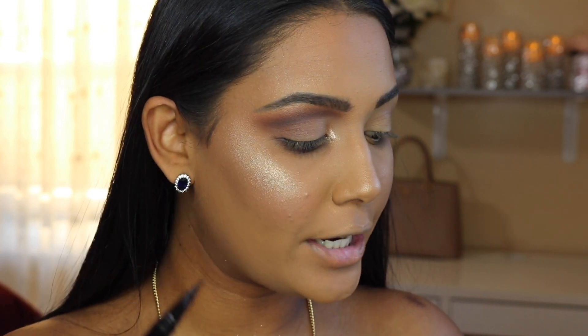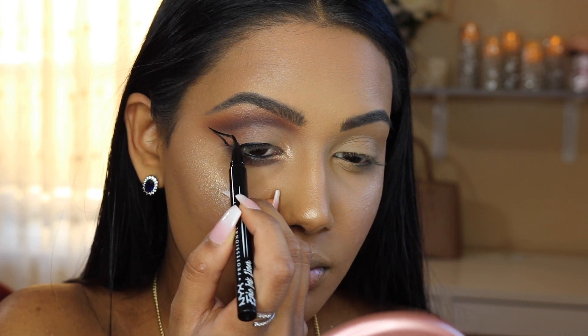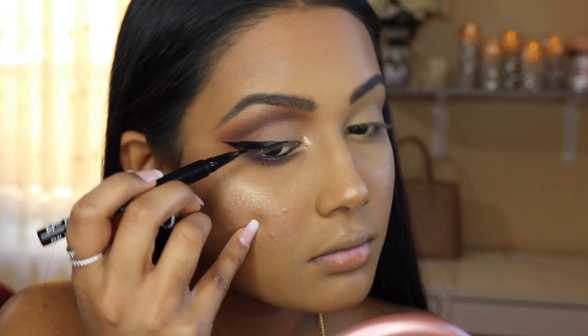Now I'm moving on to winged liner using my NYX Epic Ink Liner. The eyes are pretty much done — the only thing left is to put on lashes. The lashes I'm using are these Kiss Blow Out Lashes in the style Chignon. They don't look like much, but they're super soft and flirty, and that's the type of lashes I'd recommend for this look — though if you want to go with a dramatic lash, you can.